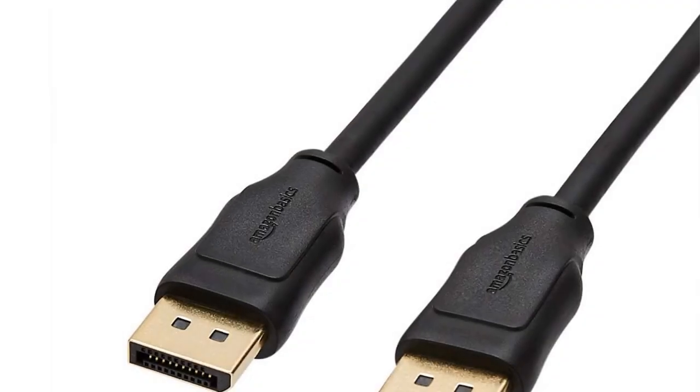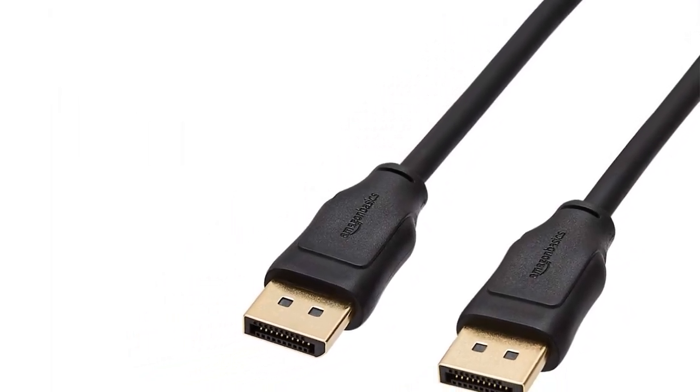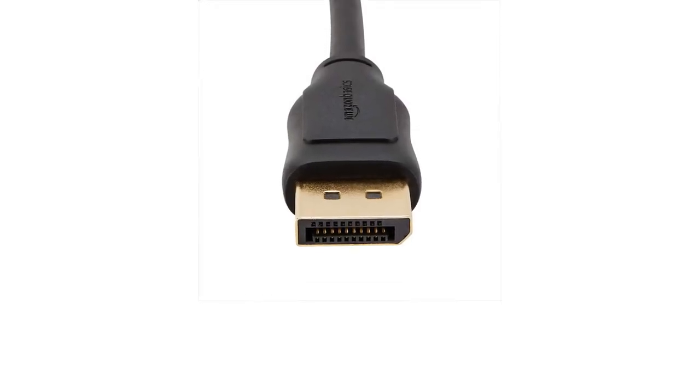The Amazon Basics cable features a durable design with gold-plated connectors and foil braid shielding. Noted cons include image distortion when the cable heated up, inefficiency in heat dissipation, and compatibility issues with certain GPUs and monitors.